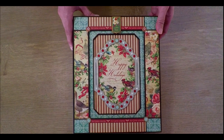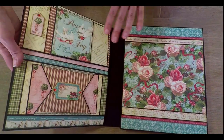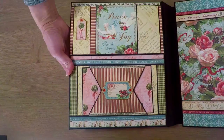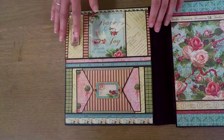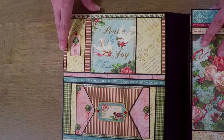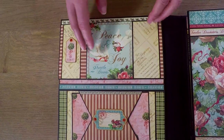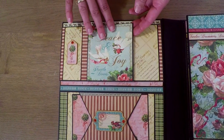I'm going to show you the inside of this folio. Here is page one. This folio has lots of flaps and pockets and you will have really lots of room for your photos. Up here is a closure flap that holds these two flaps together.